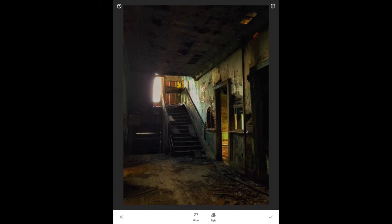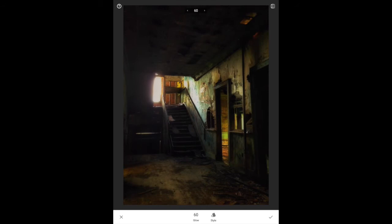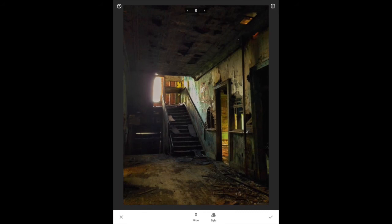Glamour Glow is a brand new filter and one that I absolutely love. Nik Software had a version for Photoshop that I used to use regularly, and since Google bought Nik Software they've put this tool into Snapseed. At zero that's the original image. As I bring it up, you can see it starts to push the blacks down and blow out some of the highlights — everything becomes a little dreamier. It's really cool for shafts-of-light photos or a portrait of a woman to soften things up. I like just a little bit of it on many images. I'll click OK on the checkmark.